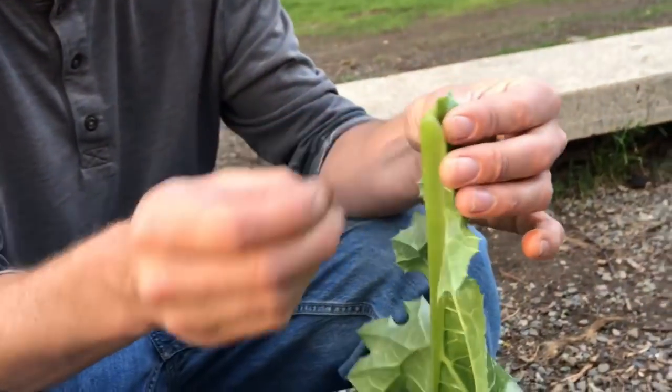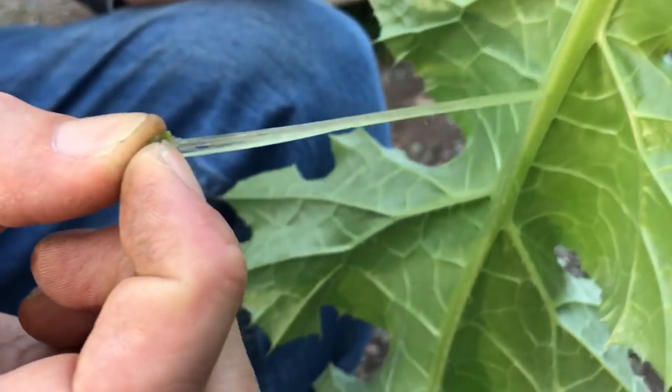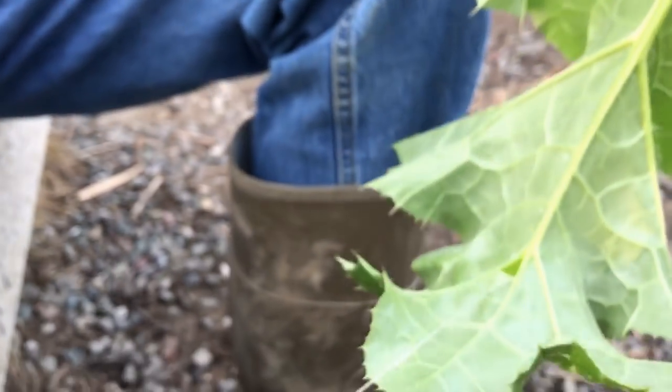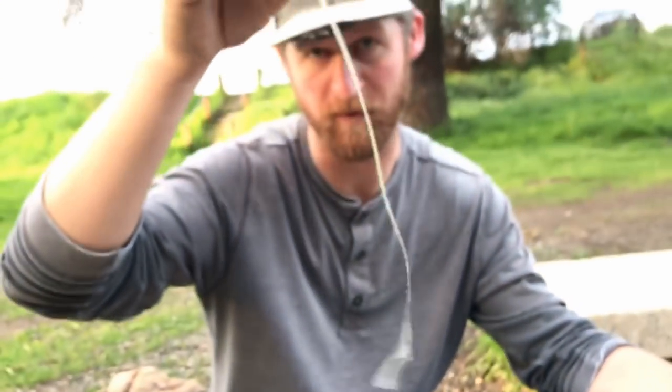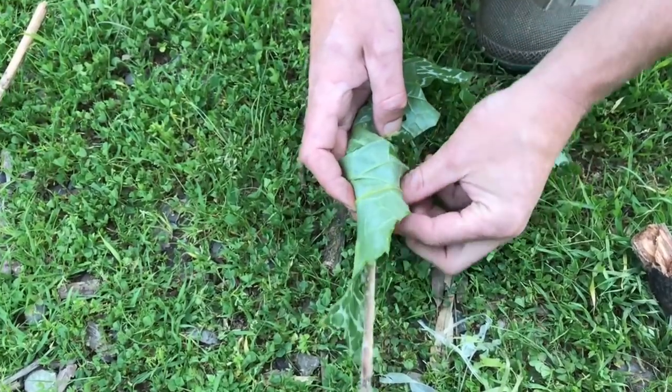Another property of the thistle is that it actually comes kind of equipped for wrapping food. What I'm going to do is grab a hold here and just peel these fibers down. That is going to be a completely biodegradable cord that we can use to basically cinch up this leaf pouch — sort of a natural alternative to aluminum foil. We wrap up our cattail, tie it up with this, and throw it in the coals. We're good to go.